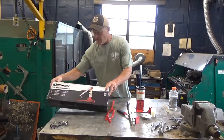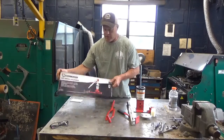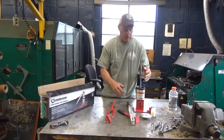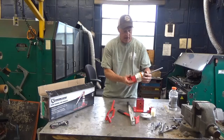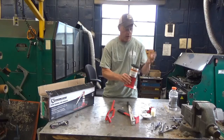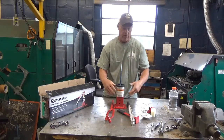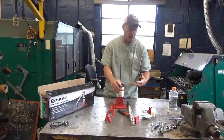We got ours from Northern Tool — here's the box. I don't really do unboxing videos, so it's already out of the box. Here it is, a little tire machine, and this is the mount for it. You hook it down to a bench or whatever you feel like bolting it to. You really got to hold it down somehow because you're going to put a little force to it when working on your wheel and tire.